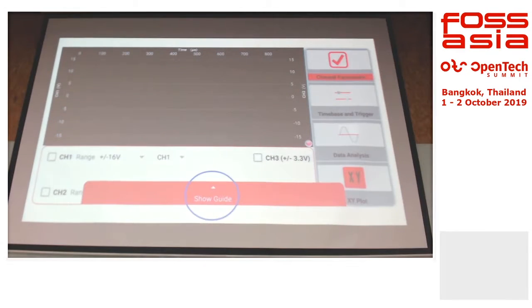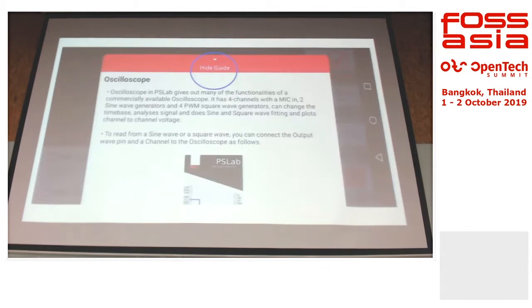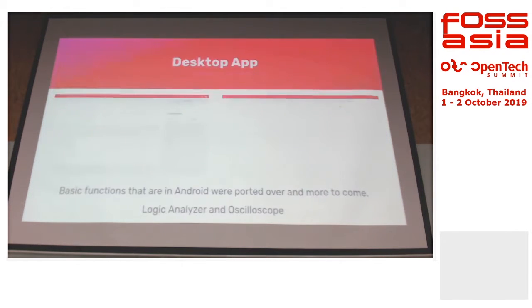To make the user experience better, on each instrument we did a guide. You can just swipe up on the app and see how to use it and where to plug things in. And this is the new desktop app — it's actually built with Node.js and Electron.